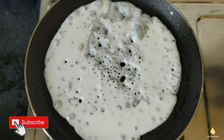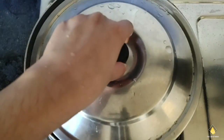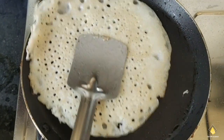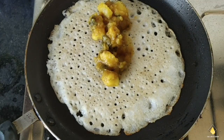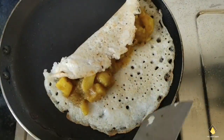Put the batter layer by layer to make that round dosa, and remember to put some oil on the edges. Cover it with a lid so that it cooks — dosa takes time to cook so you gotta be patient. Once the dosa is ready, add the masala filling into it and then do the plating.